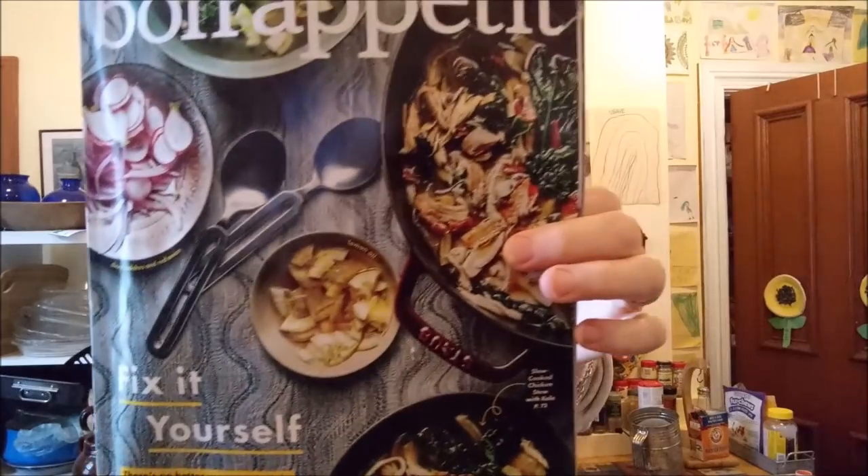I found a new recipe in Bon Appétit magazine that I thought would be fun to try: butternut squash muffins. I almost have all the ingredients — there'll be a little substitution. And I'm not going to make them in muffin shape because I just don't feel like washing my muffin tin. I'm going to make it in a big cake shape because it's just easier, but it's muffins.